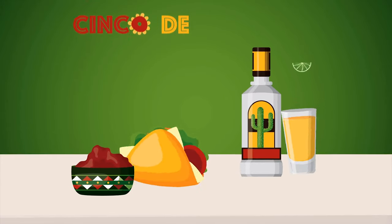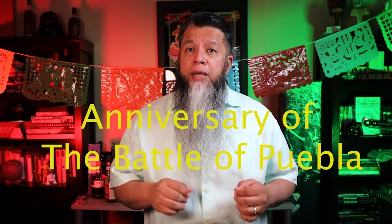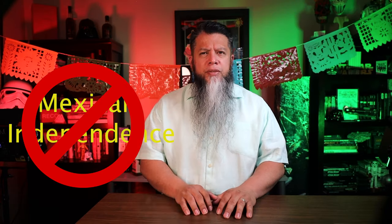Cinco de Mayo is an annual celebration held on the 5th of May and is also called the anniversary of the Battle of Puebla. It is not the celebration of Mexican independence — a popular misconception — but instead a holiday celebrated in parts of Mexico and in the United States in honor of a military victory in 1862 over the French forces of Napoleon III. Ignacio de Zaragoza Seguin, a native Texan, led those outnumbered Mexican troops in a victory in Puebla.